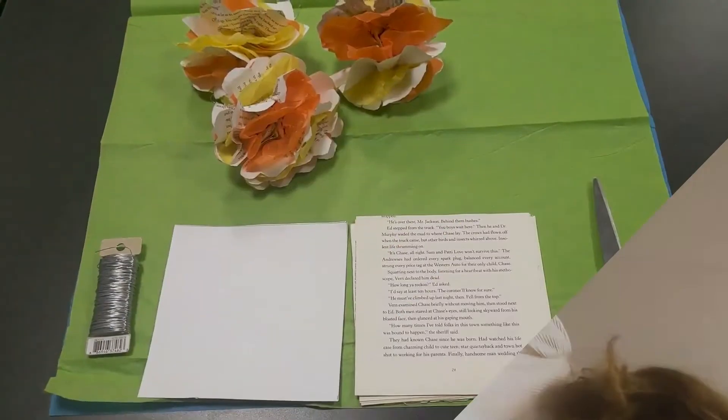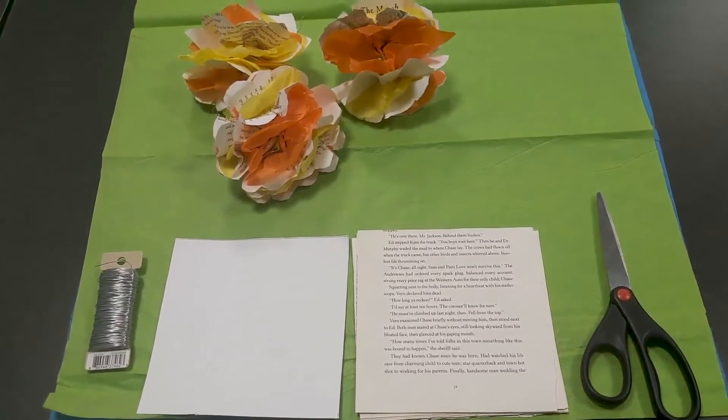You can use the flowers to turn into a pretty seasonal bouquet or into a wreath. The supplies needed for this craft are fairly simple.